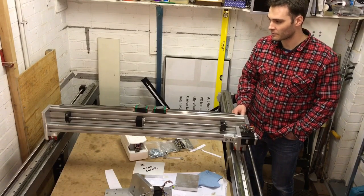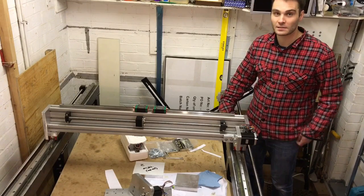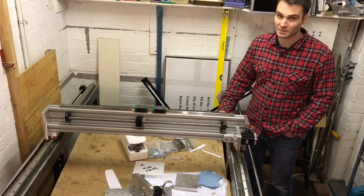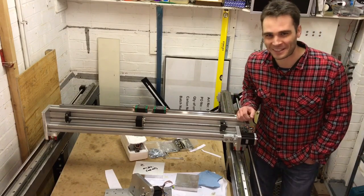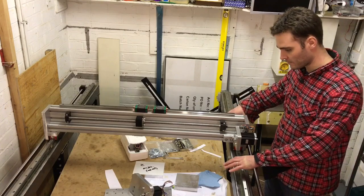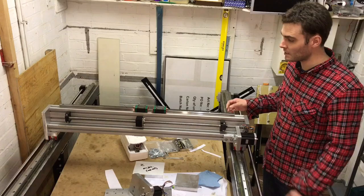So this is the machine as it stands. It's a three-axis CNC router — or you could call it a mill, I suppose. We'll wait and see whether it actually can mill anything, but it should be pretty tough. It's a steel frame made out of box section steel, 80 by 80 by 3.